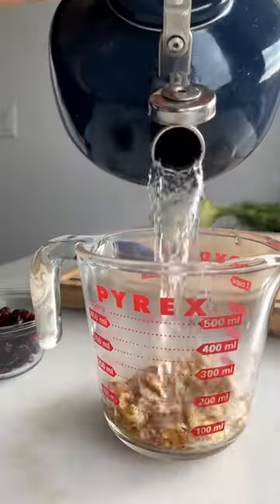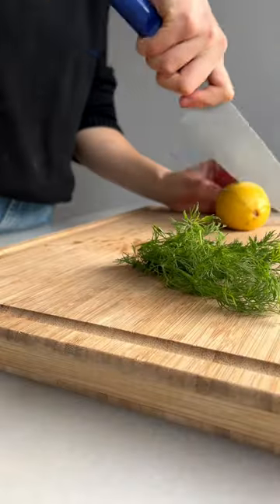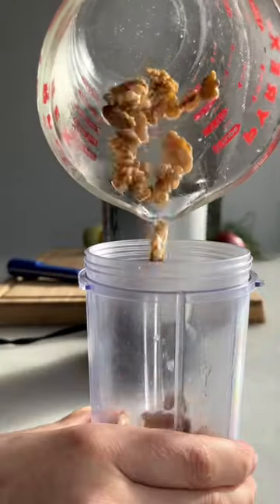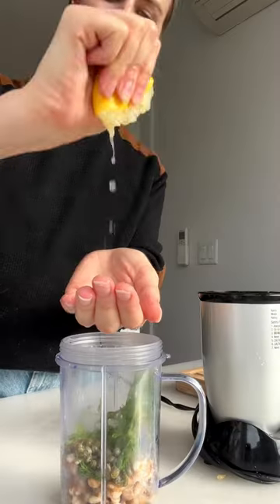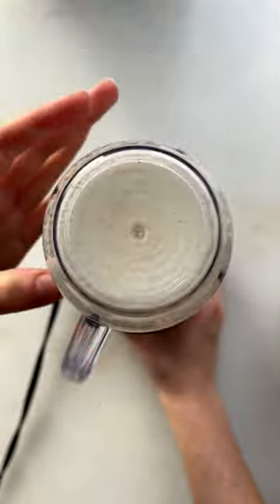Now I'm making two kinds of dressings at the same time. They come together. So soaking some dried cranberries in a little bit of vinegar to soften them and then adding soaked walnuts, dill, capers, and lemon to make a walnut cream. Sounds gross — it's really good.